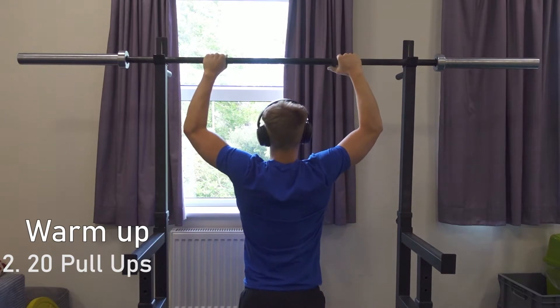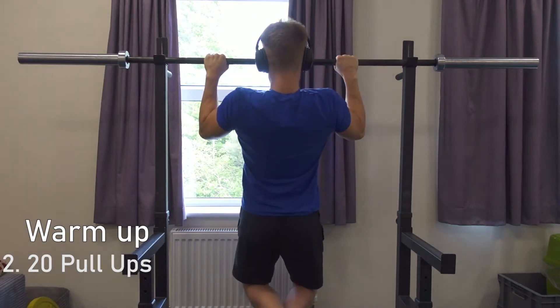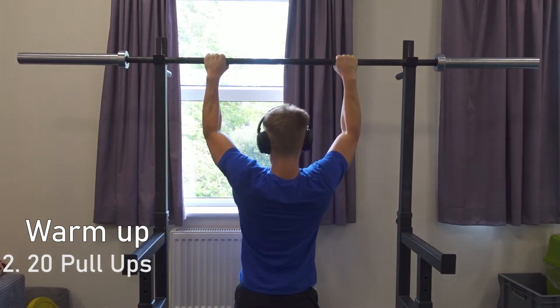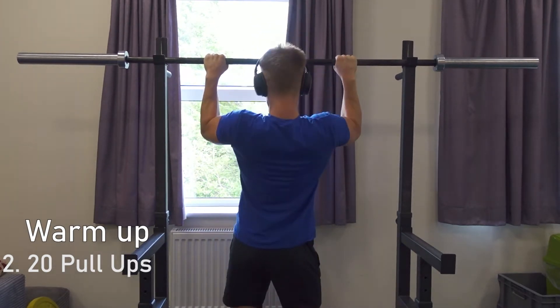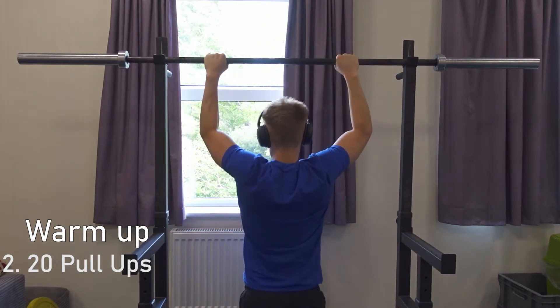Warm up exercise 2 is 20 pull ups. Keep the tension on your back constant, keep it slow, stretch at the bottom and squeeze at the top. You don't have to do 20 in a row — you can break it up into sets of 5 or 10. The goal is not to tire yourself, just to warm up your back and get some blood flowing.